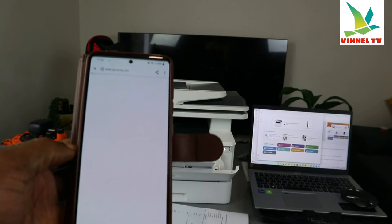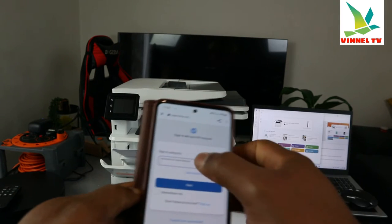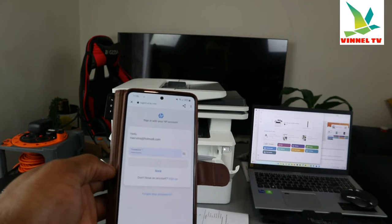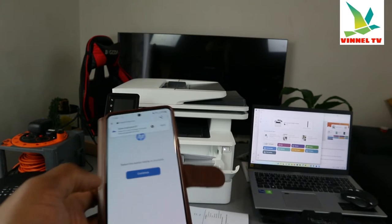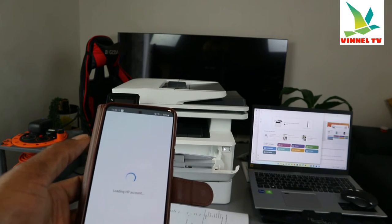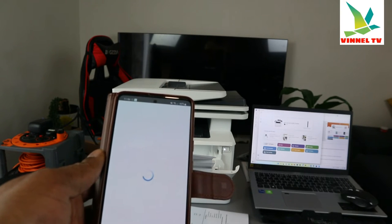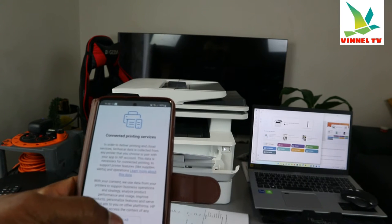It's getting ready. Put your password. I'm going to put my email address — I've already done this on my mobile device, and now on my laptop I need to do the same thing. It's signing in to my HP account. Click 'Continue.' It's loading the HP account. I agree to the terms and conditions — accept all.